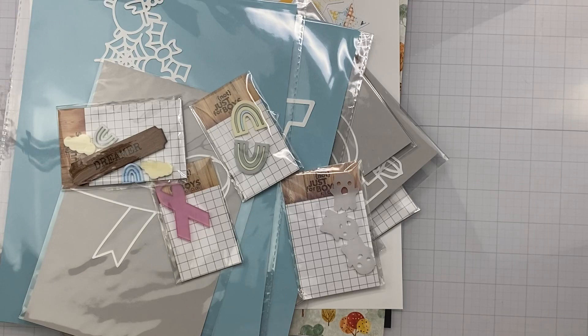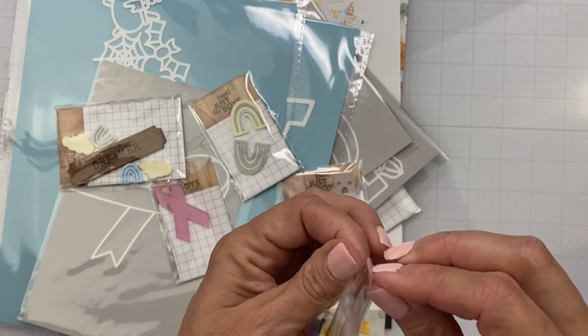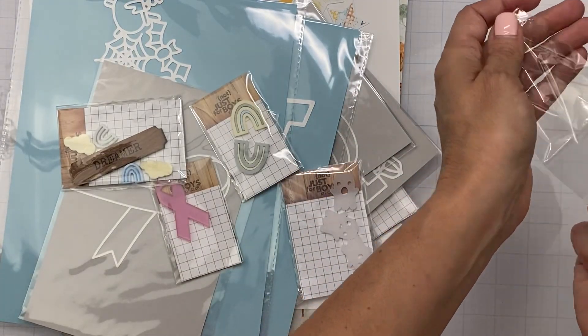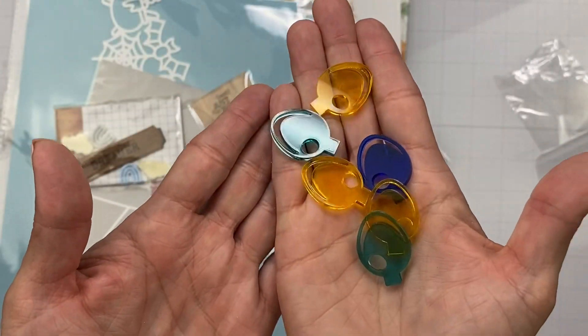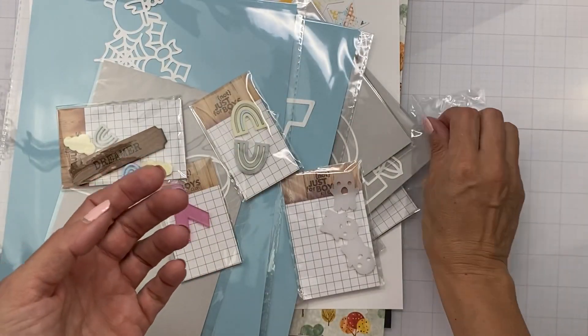Oh guys, look at these — these are clear. Let me show you how cute they are. Little clear Christmas bulbs. They're so cute.